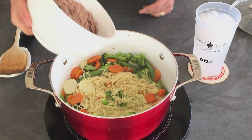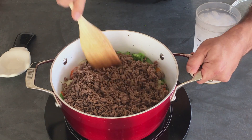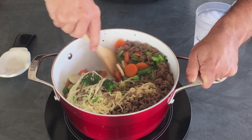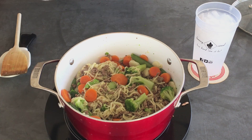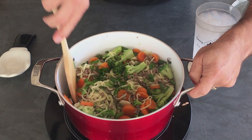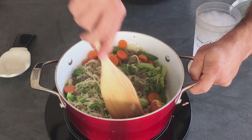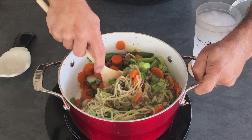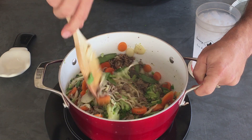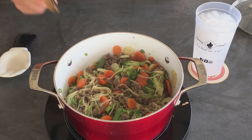We've simmered it three to four minutes. We're going to add our ground beef and stir it in really well. Adding my onions — I hate onions. Rusty hates onions. Why did we add onions? Oh, Rusty's wife likes onions. Yeah, that's why.